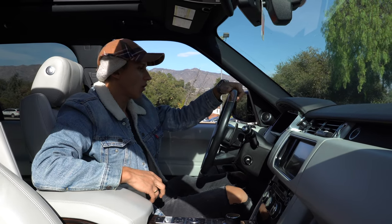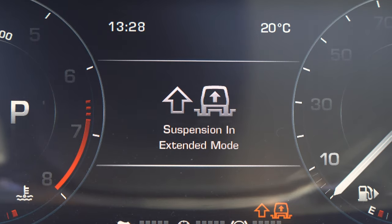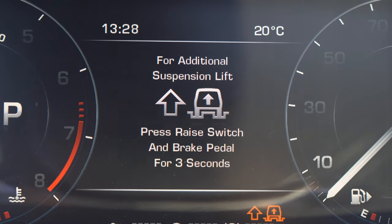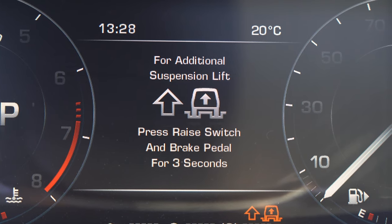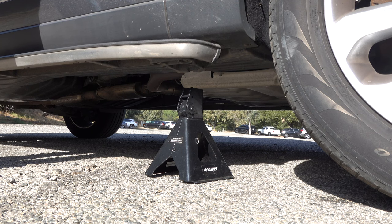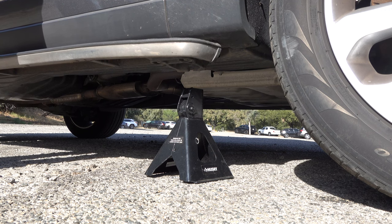To go to super extended mode, put your foot on the brake and press the raise switch for 3 seconds. Here we go — and it's a little bit more.